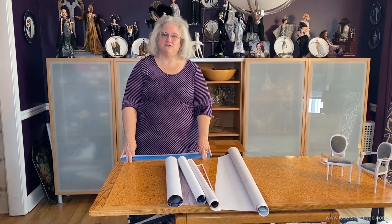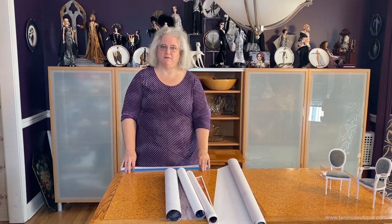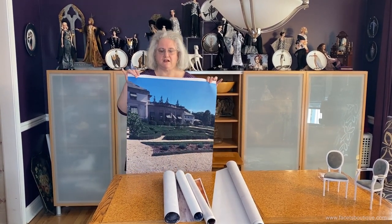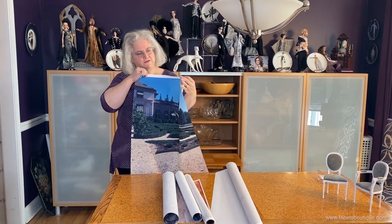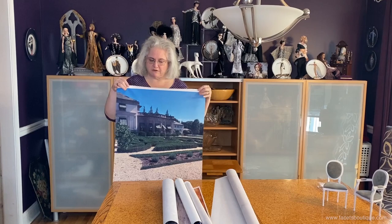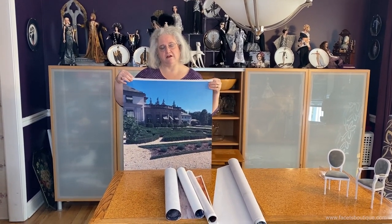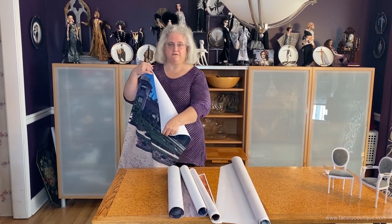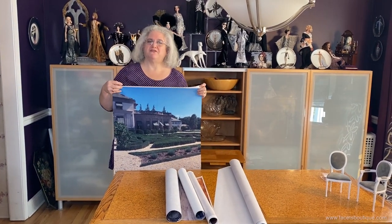Hi, I'm Marcia from Facets Boutique and I wanted to show you a few tips on how to use photo backdrops when you're taking pictures of your dolls. They give you a very nice background and enhancement to pose your dolls in front of. They're made of a thin vinyl fabric. I generally store them rolled. You can store them otherwise but you may need to iron them. To iron them, use a cool iron on the back of the fabric only.